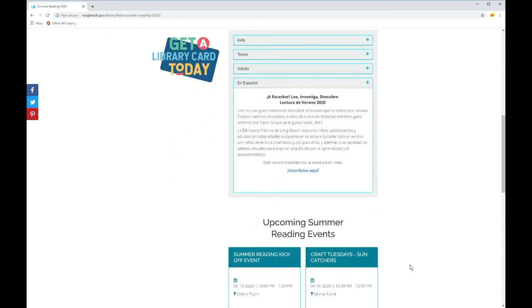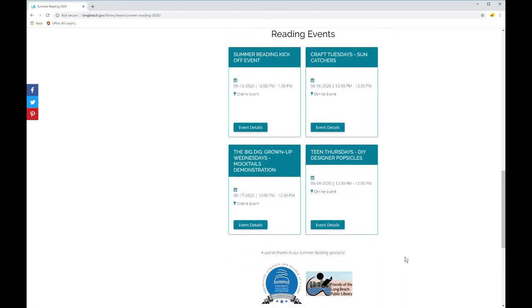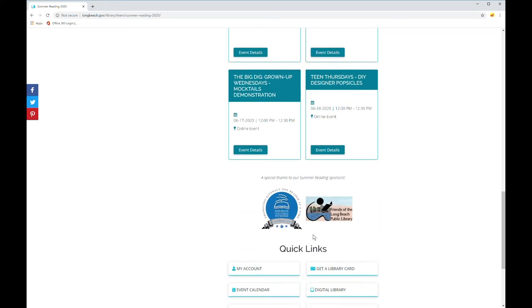If you scroll down a little further, you'll see all of our upcoming summer reading events. We've planned 30 virtual programs for you and your family to enjoy this summer, along with some information about our sponsors, the Long Beach Public Library Foundation and the Friends of the Long Beach Public Library, whose funding make summer reading possible.